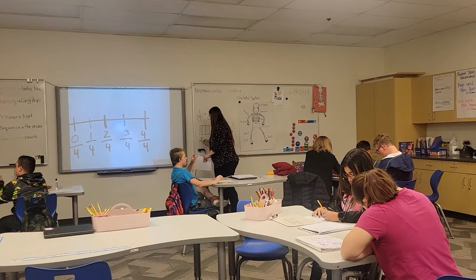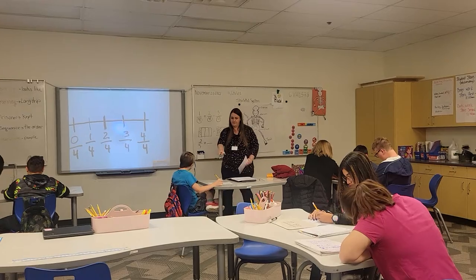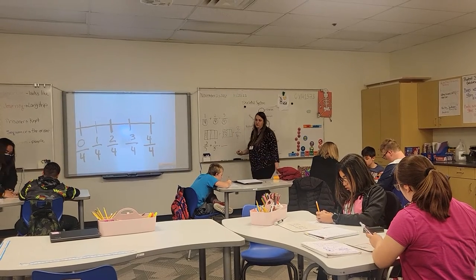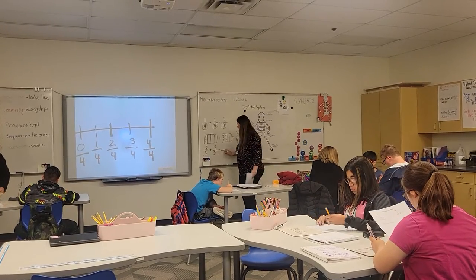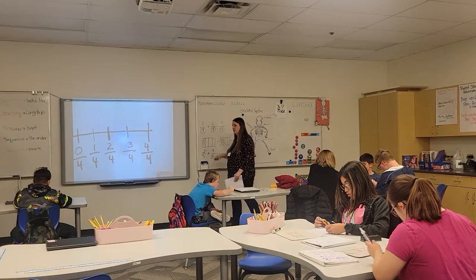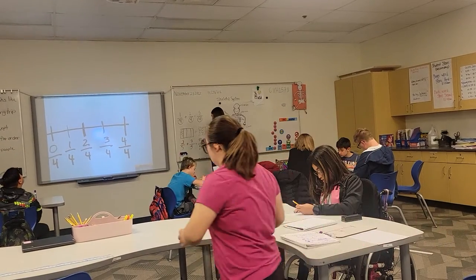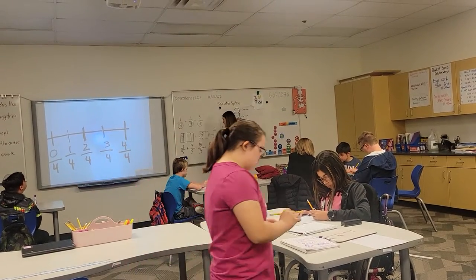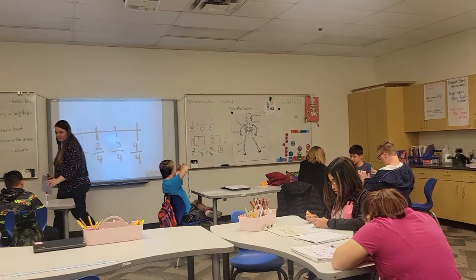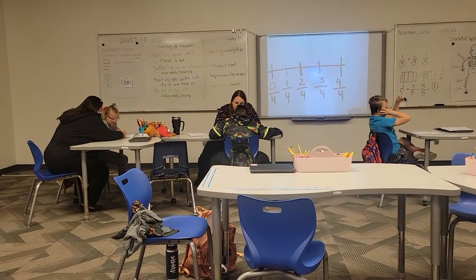So we have two-fifths — that's our first problem. It says plus three-fifths. What's our bottom number? We don't change it, so it stays five. Then you add your two and your three. Three and two more is five, right? So that's five over five — it's also one. The bottom number doesn't change — that's like the amount.